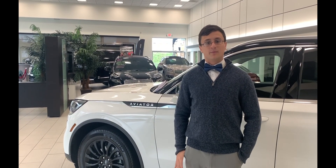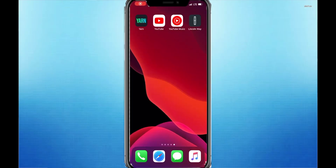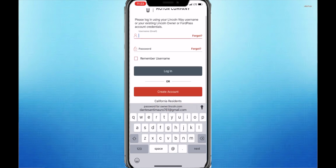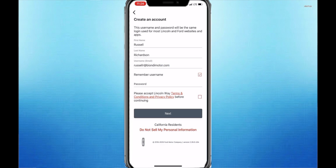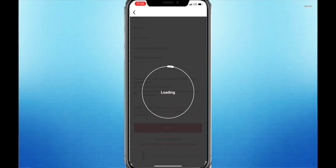Now that you've got your app downloaded, I'm going to walk you through creating a free account. Go ahead and open up the app. Now that we're inside the app, you're going to click the orange 'Create an Account' tab. Type in your information: first name, last name, username. Come up with a password that's easy to remember — minimum of eight characters and cannot be the same as your email address. Then click 'Remember Username' and accept Lincoln Way's terms and conditions, and click continue.